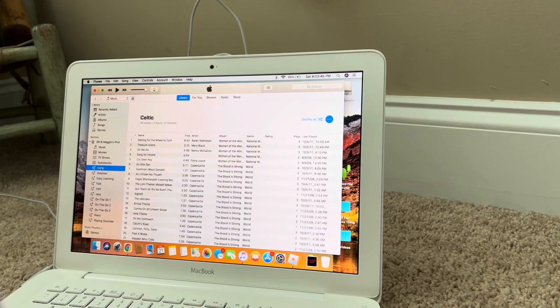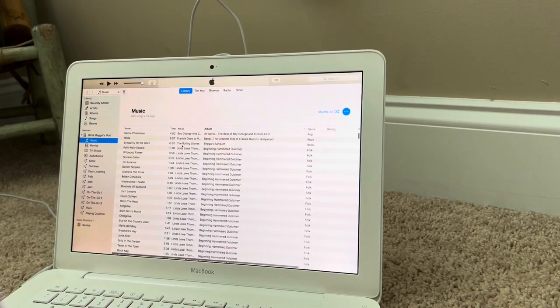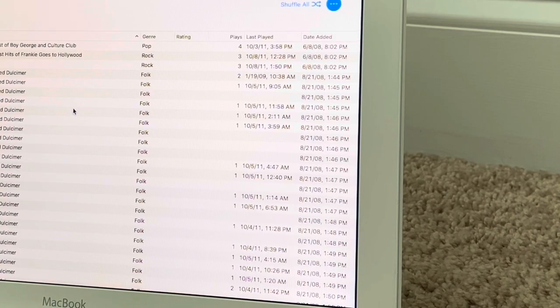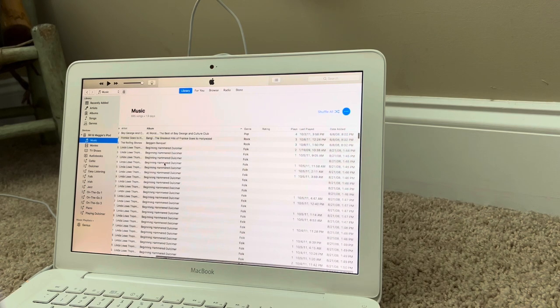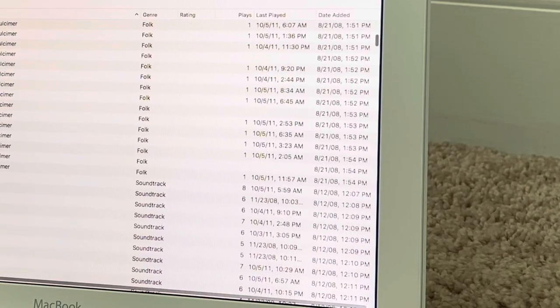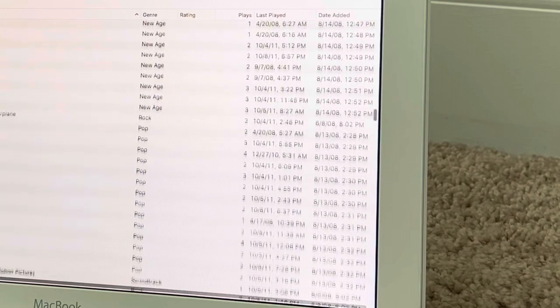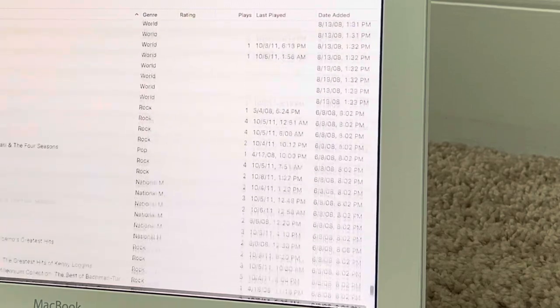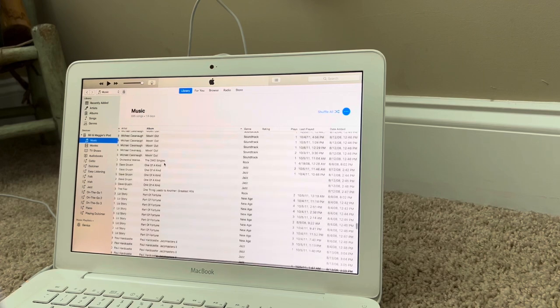It shows the play counts — I completely forgot about that. Let me get to the full screen to see this. The last play was 2011. A lot of this music was added in 2008. I believe this is a 6th gen — it might be a 7th gen, but I think it's a 6th gen because the guy selling it really knew about iPods; he had a whole lot of iPods and also a ton of Zunes.